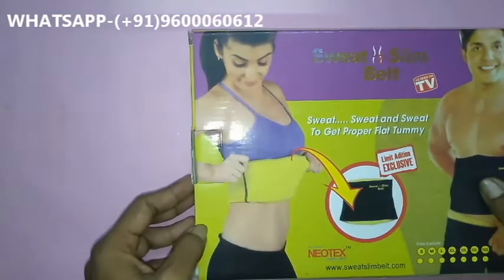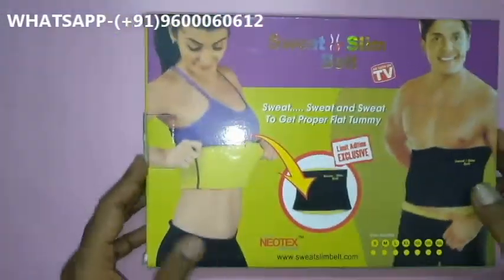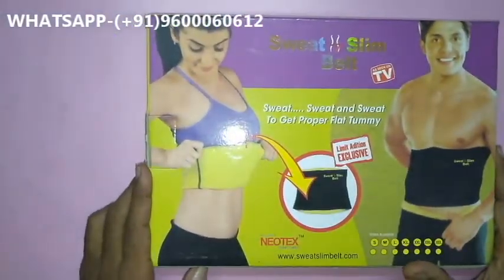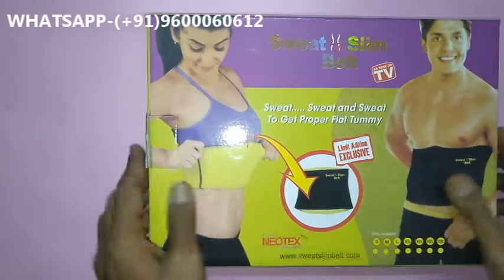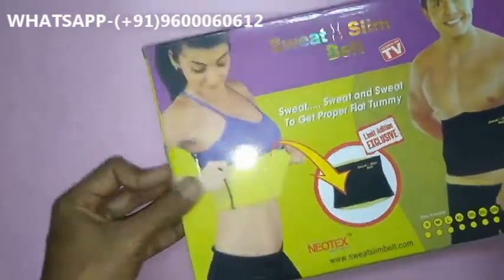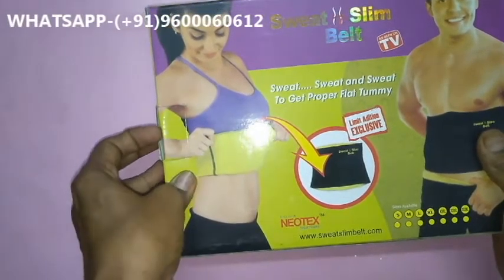Welcome to Sun Tele Shopping Company. Now we introduce a new product already shown on TV — the Sweat Slim Belt. This is mainly useful to reduce unwanted fat from your belly. The Sweat Slim Belt is made from soft neoprene material, which is mainly useful for reducing unwanted fat.